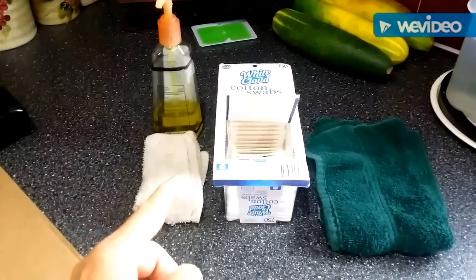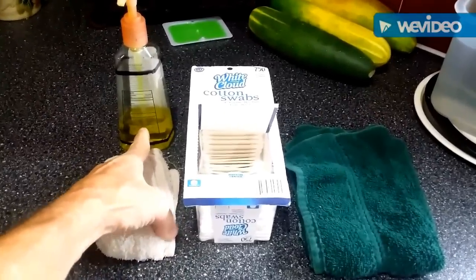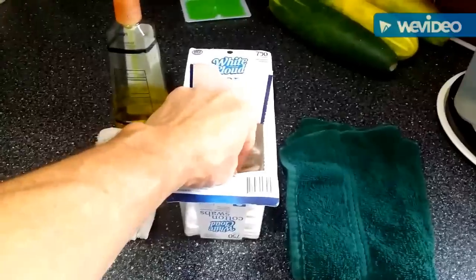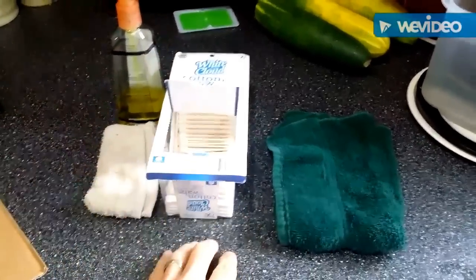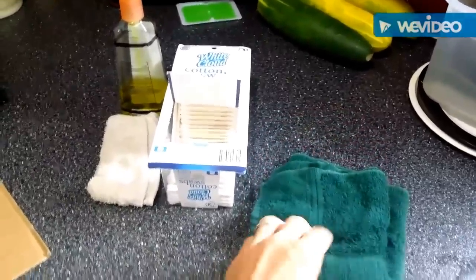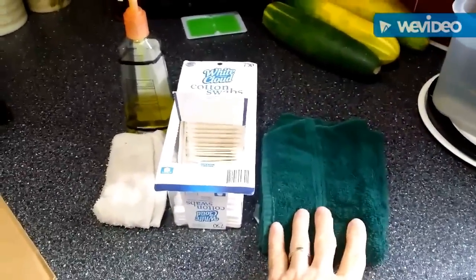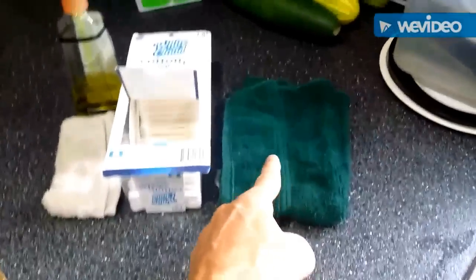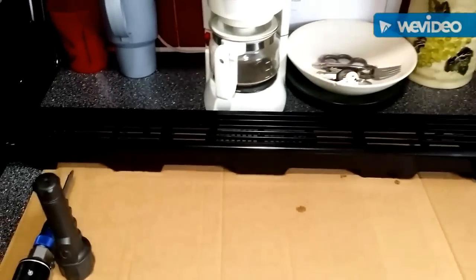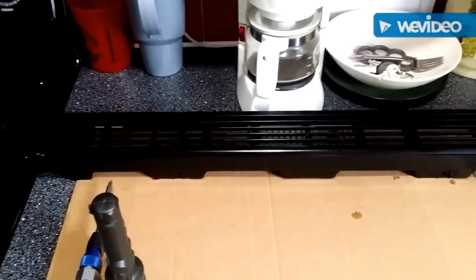I tried a bunch of different methods and none of them worked — they all sucked. Just regular household dish soap, an ugly cleaning rag, Q-tips — those things are plentiful and cheap — water from the sink to rinse, then take it outside and use centrifugal motion to wick away most of the water, then an ugly towel to dry the rest, and allow it to air dry for parts you can't get to, or use a hair dryer.